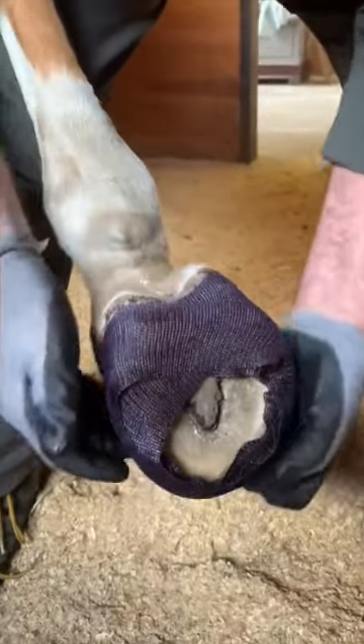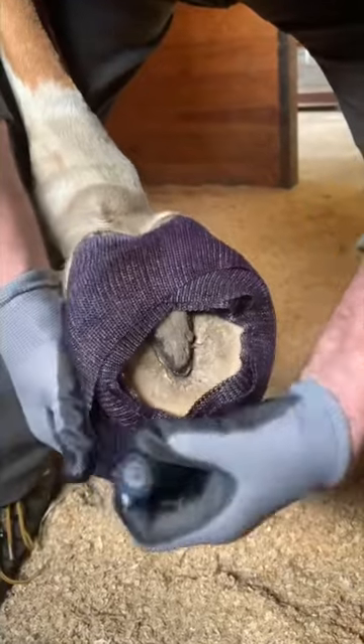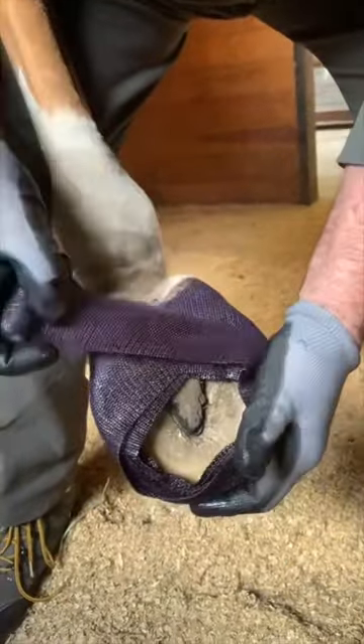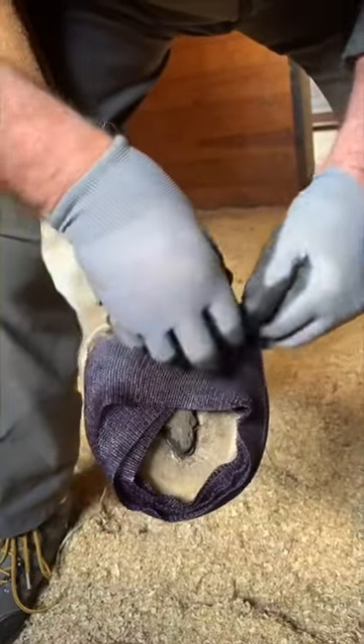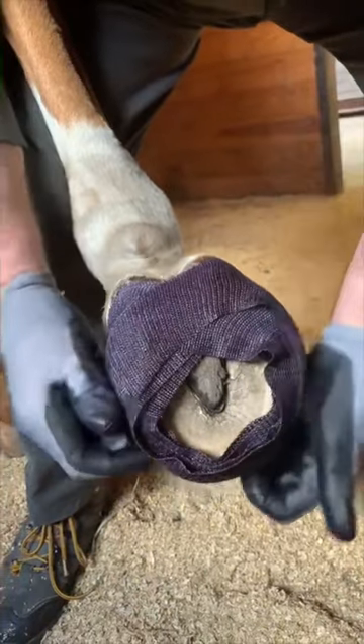I'm keeping the central sulcus area open but casting everything else. Sometimes you hold it with your left hand so that you can pivot — it works good. This cast is really cold so it's kind of sticky.